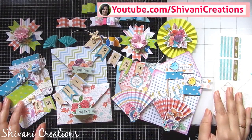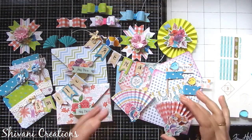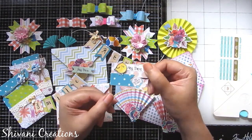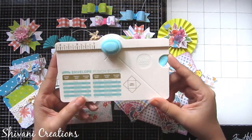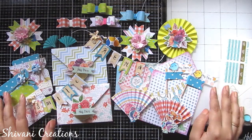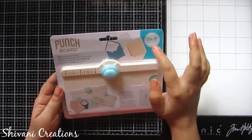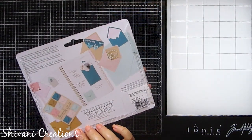Hi everyone, this is Shivani here. Welcome to my channel Shivani Creations. Today I am showing you nine different cute embellishments to decorate your cards, scrapbooks, and boxes using the mini envelope punch board by We R Memory Keepers. This is the punch board — very cute, very pretty, and very handy.